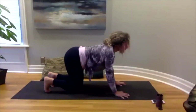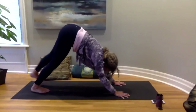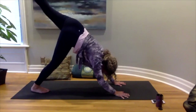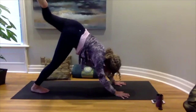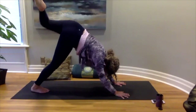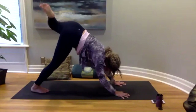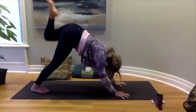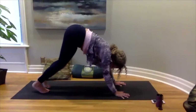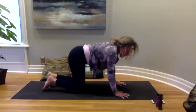Coming back into downward dog, lifting the hips, we'll take the left leg up to the ceiling, bending that knee and making some circles in each direction. Setting your foot down, let's bring our knees back to the floor.